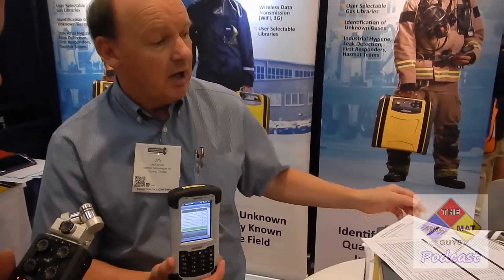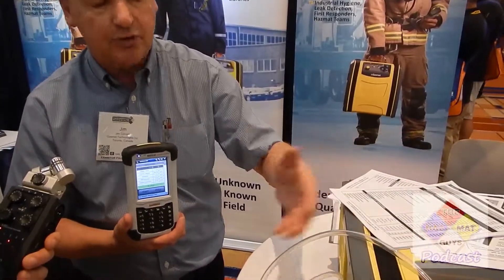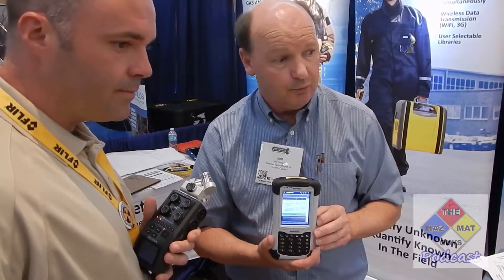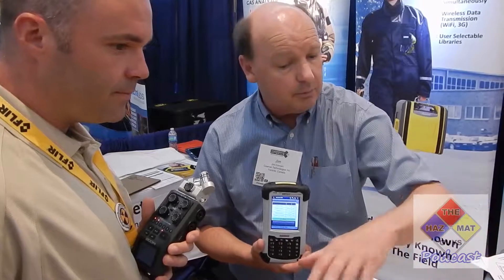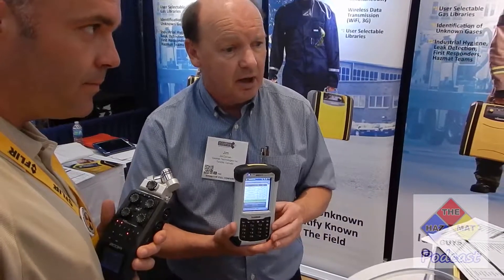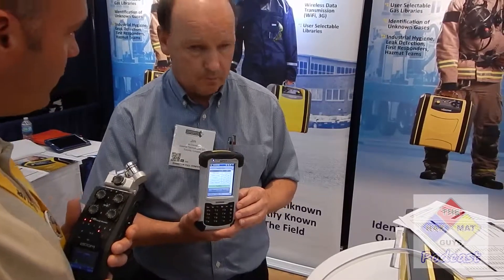All that's required at the start is a zero, typically done with nitrogen. There are no other consumables; there's an internal calibration done by a laser. We have a particulate filter that periodically would be replaced. Decontamination can be done by simply drawing in clean air at the conclusion of the day, so it's a low cost of ownership. Thanks for taking a few minutes, Jim — we'll see you out there.